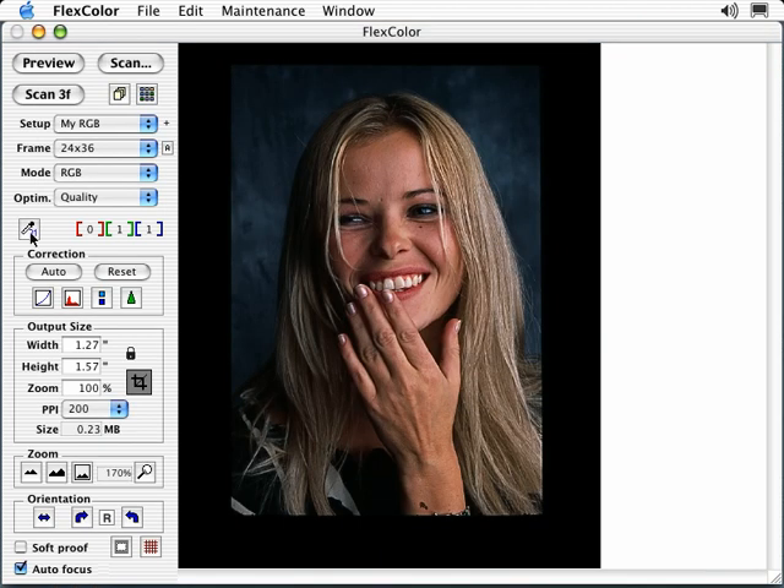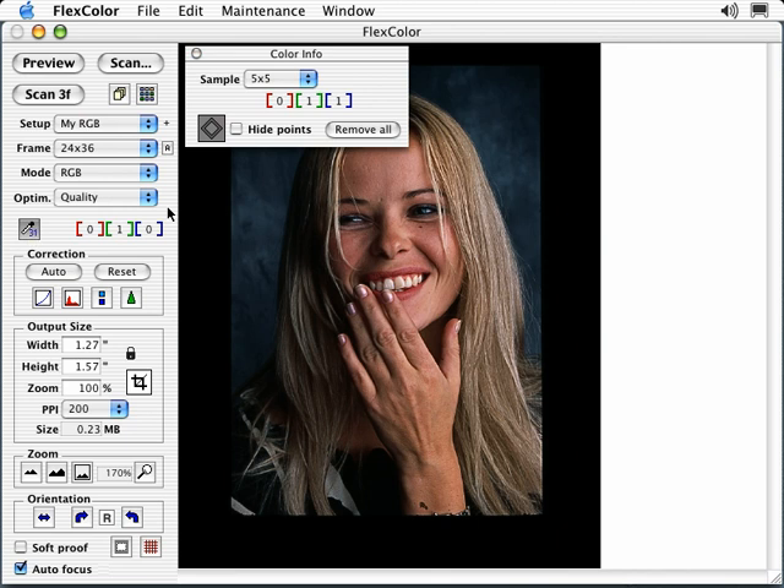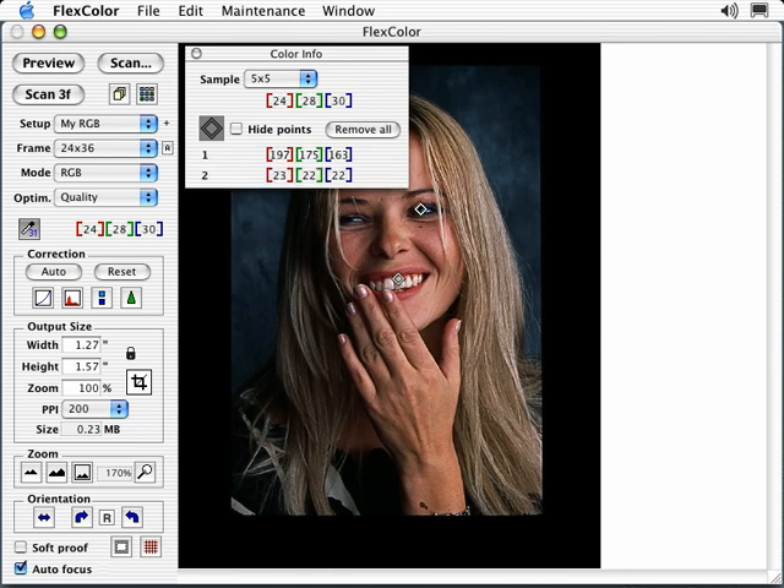The thermometer icon brings up the Color Info button. This allows you to select up to 5 sample points in your image and monitor the values of these points. You will usually select a highlight point, a midpoint, and a shadow point. As you make tonal corrections, you can monitor the effect they have on the critical areas of your image. You can also set the amount of pixels that are sampled, and hide the points or remove them entirely.